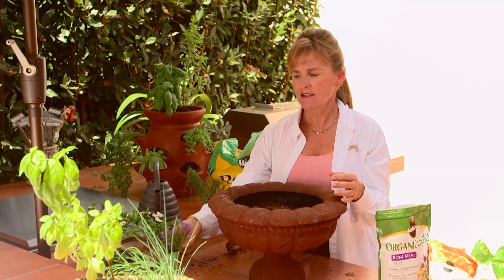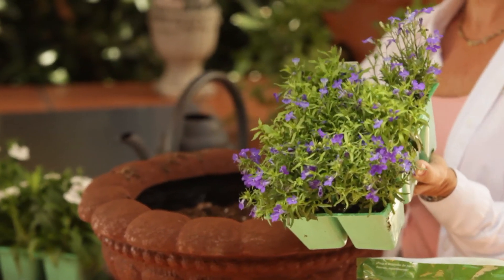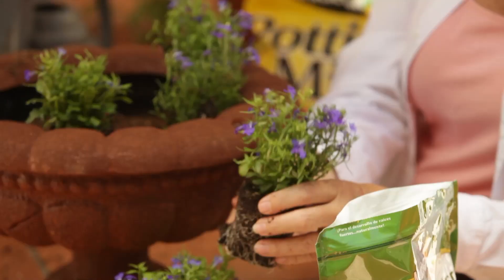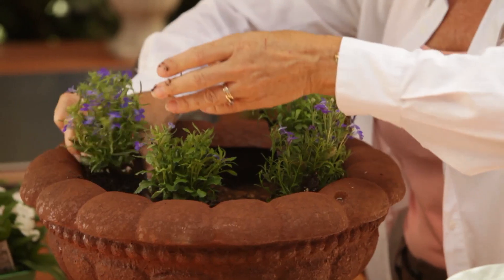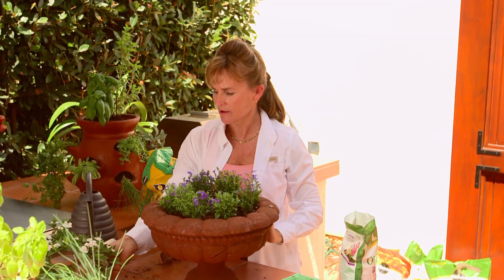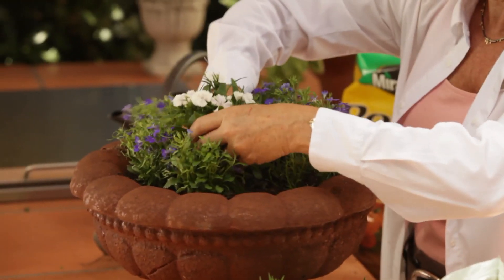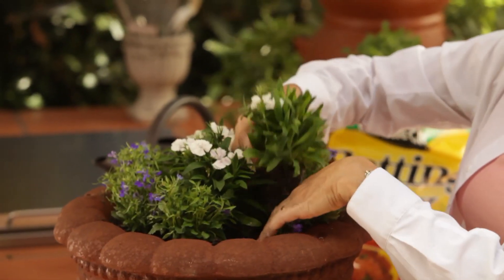What I like to do is plant a few annuals on the top so that I have something to look at while the bulbs are getting ready to grow and bloom, and these guys will grow up and over. You can imagine that'll look really pretty, and then finally, we'll put a few white dianthus in the center.